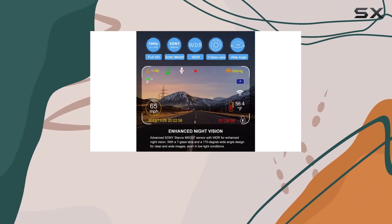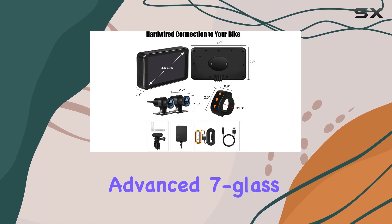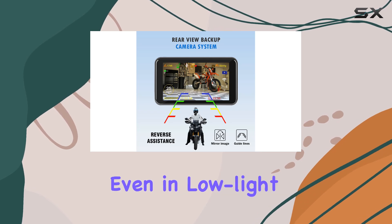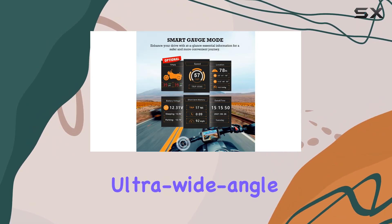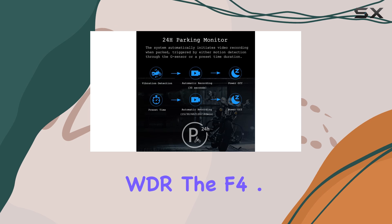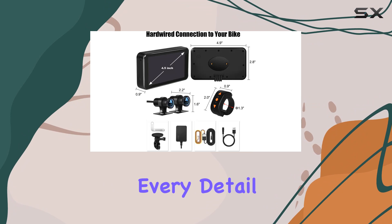Equipped with Sony IMX307 Starvis CMOS sensors and advanced 7-glass optical lenses, this system ensures impeccable footage quality even in low light conditions, thanks to its enhanced super night vision feature. With a 170-degree ultra-wide angle lens and Wide Dynamic Range (WDR), the F4.5X Plus provides comprehensive coverage of the road, capturing every detail of your ride.